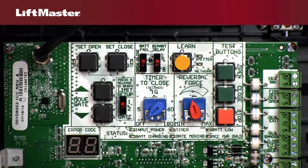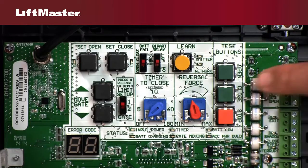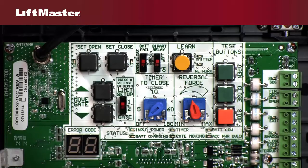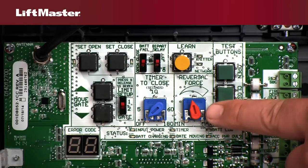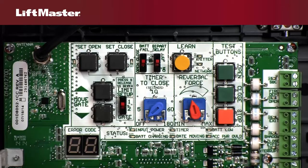After setting the limits, running through a complete open-close cycle using the test buttons labeled Open and Close allows the controller to automatically set the force. To manually increase or decrease the force, use the Reversal Force Dial. Tweaking this setting helps to prevent nuisance reversals caused by wind or other factors.